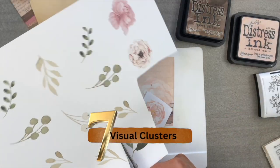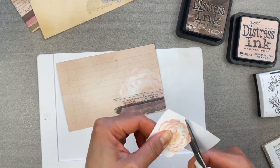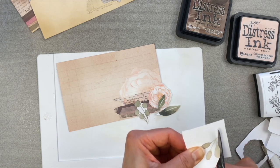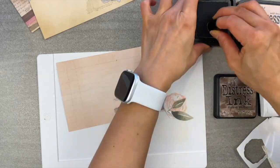Number seven, visual clusters. Just like adding jewelry to your wrist, visual clustering to embellish your scrapbook journals is the way to go. Layer, layer, and layer to create visual interest to your projects.